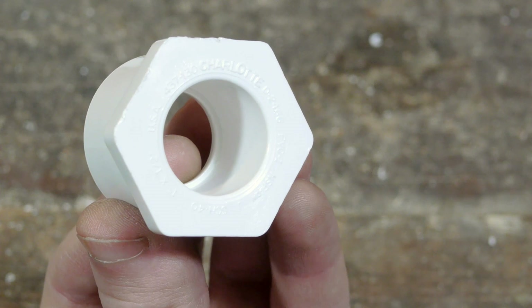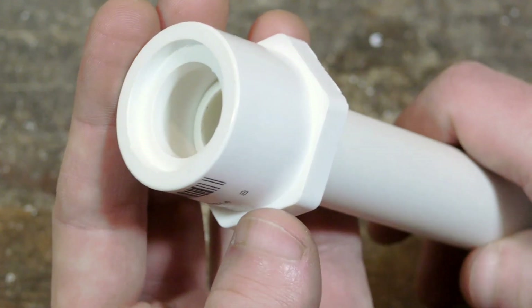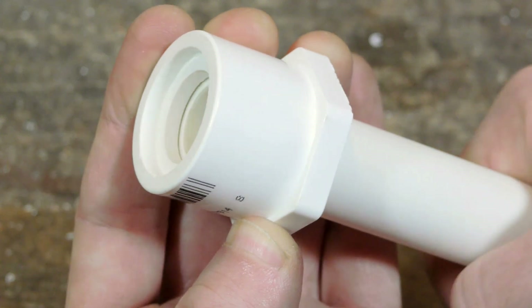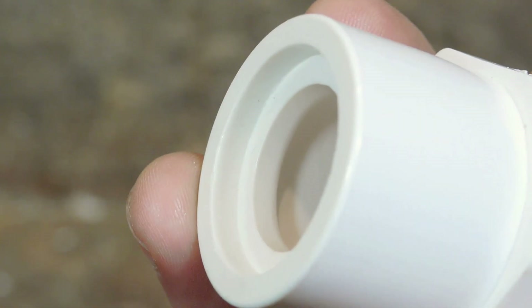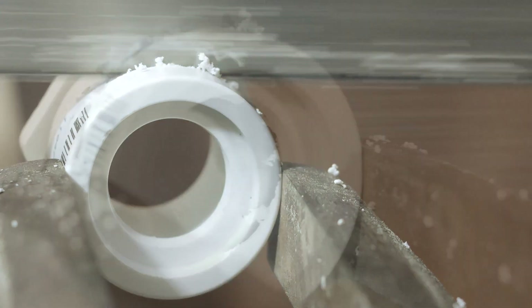Of the four parts only the reducer will need modification. A small ridge on the inside prevents a length of pipe from being pushed all the way through. Removing this ridge is as simple as cutting that portion of the reducer clean off.